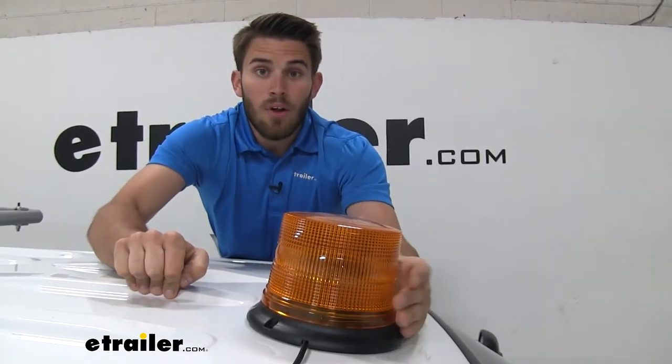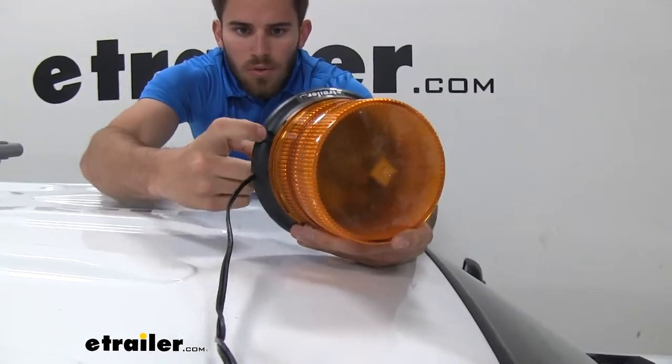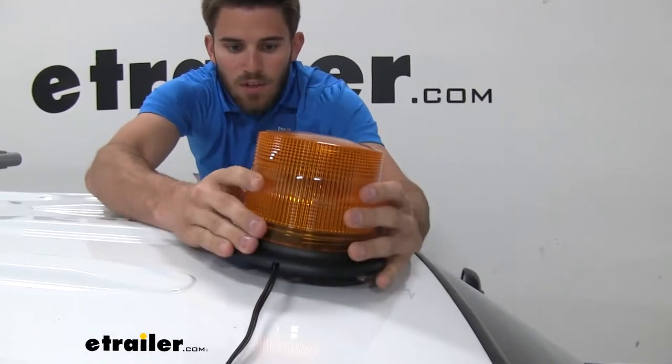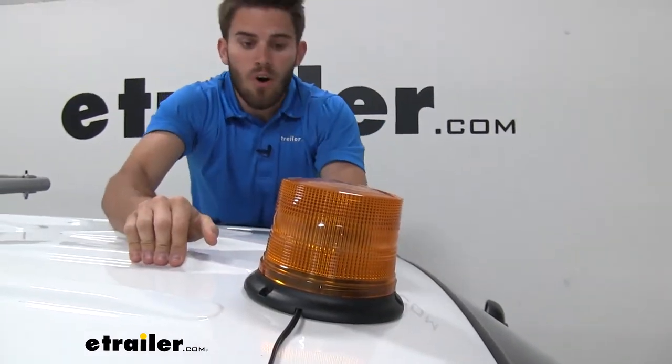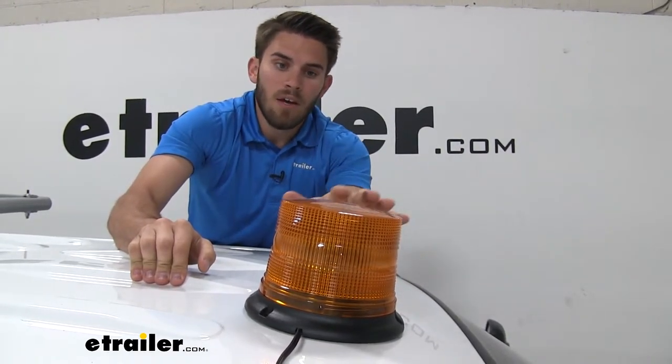We also have another mounting option — I'll show you when I pick it up. We're going to have holes throughout the perimeter of it, three different ones where we can actually permanently bolt it down to our roof. You do have that option, but personally I prefer the magnet because it's still going to have a great hold and you can remove it when you're done.